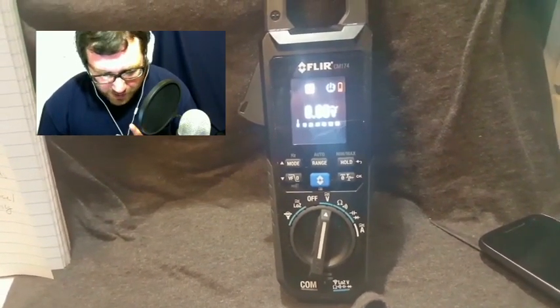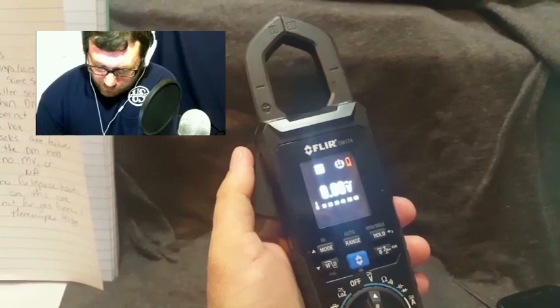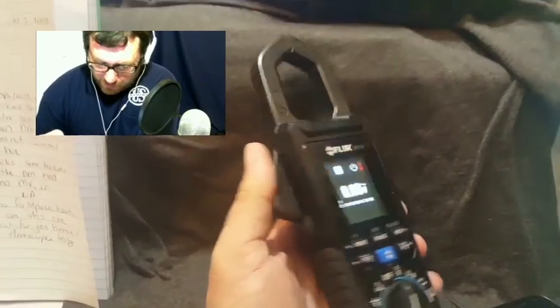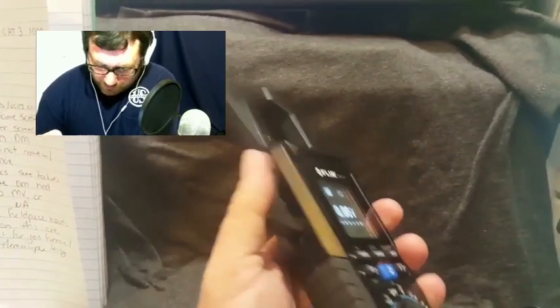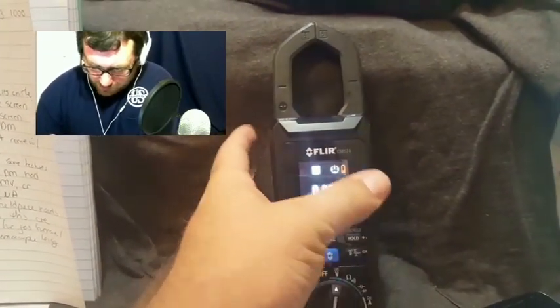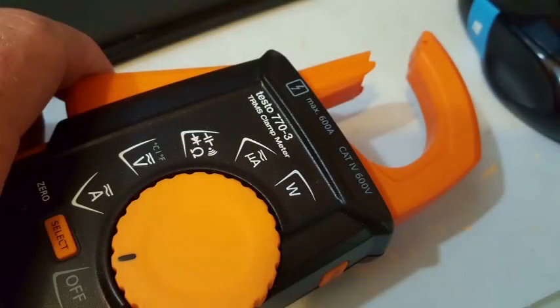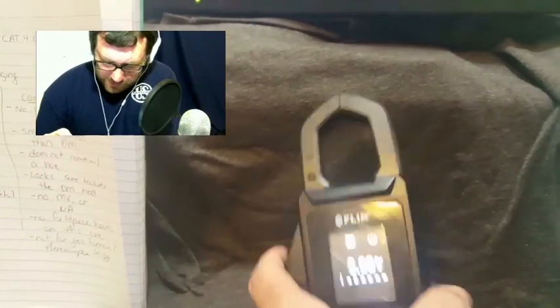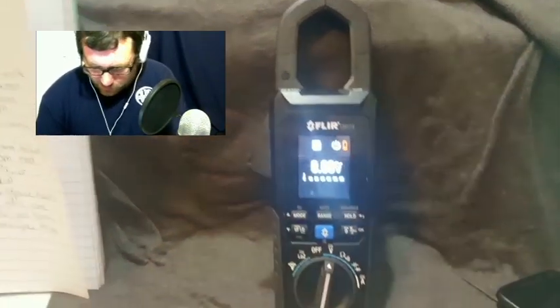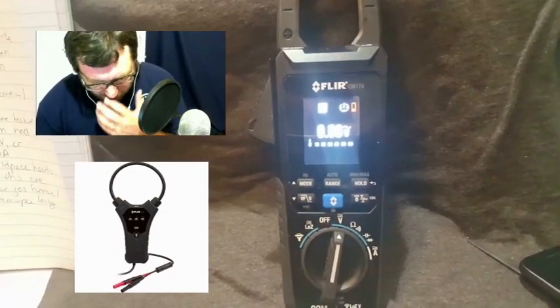It is a clamp meter, as you can tell. The clamp itself I would say is in the middle of the range as far as clamps go. I've had a lot that feel a little bit more sturdy than this one, but it does fine. It's not too cumbersome, not too large. It's not as easy to hook things as it would be with a Testo 770-3, which has the retractable clamp. This one has the old style. There is an accessory amp clamp that goes with this, but it's even larger — it's the large flexible circular accessory type.